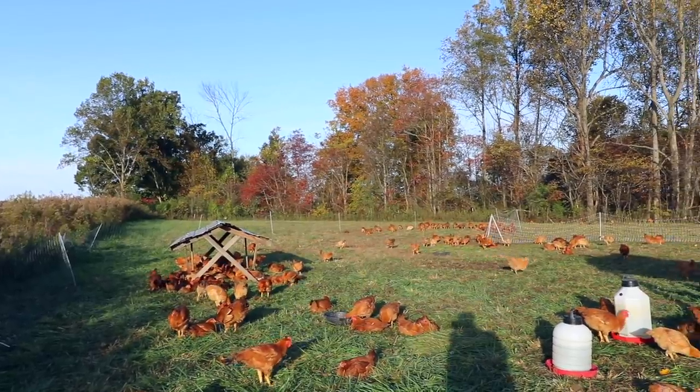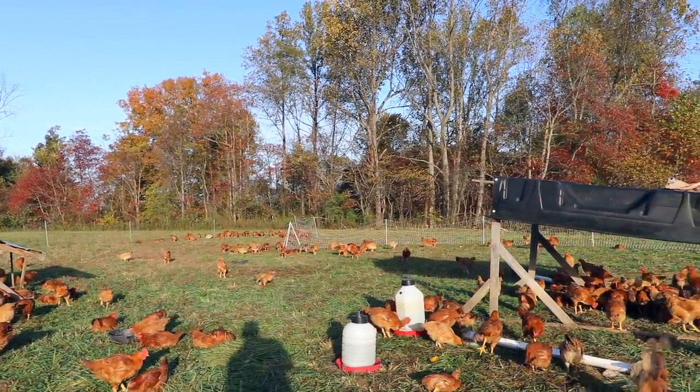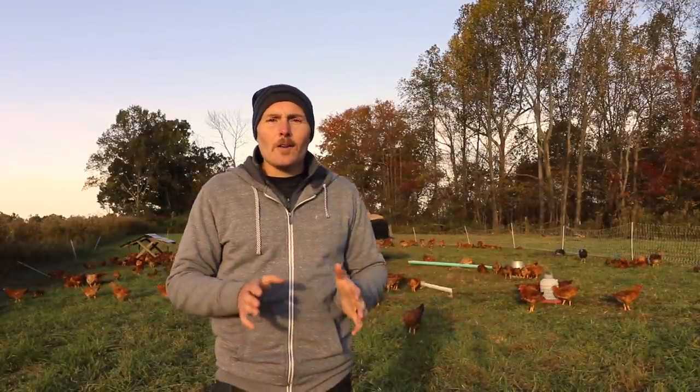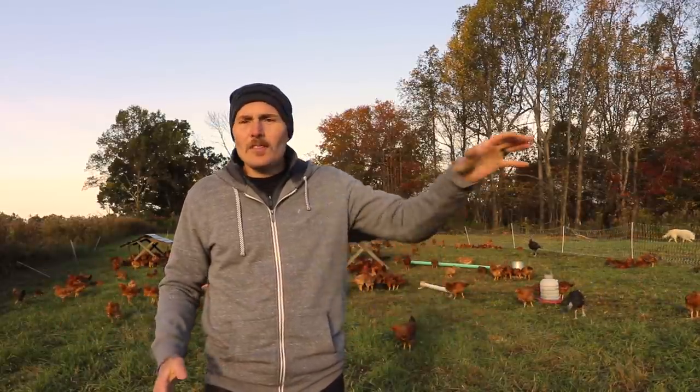The only shelters they have are open ones like you see right here. They go under it at night, if it rains, or if it's sunny. There's no cage to keep them in. It's further down that regenerative continuum and also a lot less work. You're not dragging chicken tractors around every day - you're just putting feed in and moving these portable shelters around, which is pretty easy.